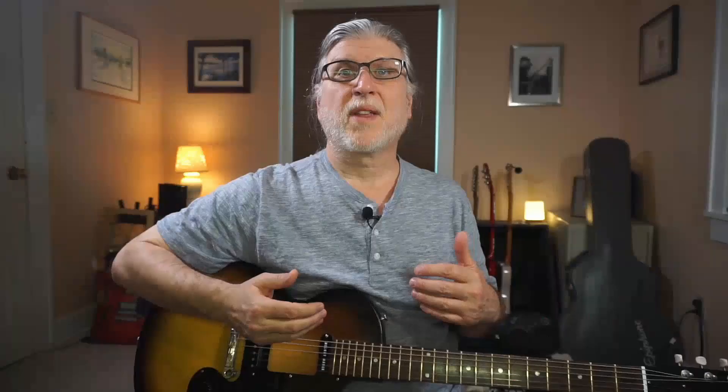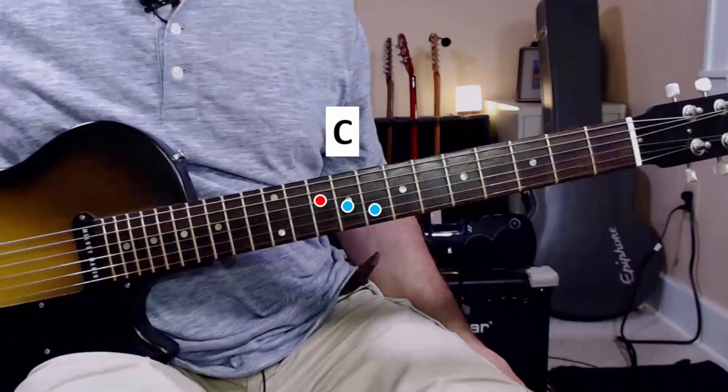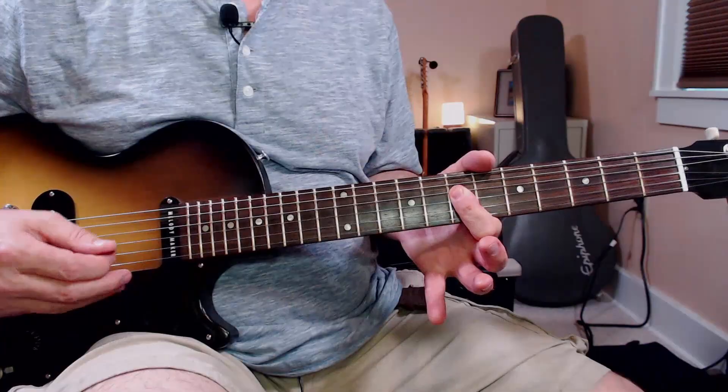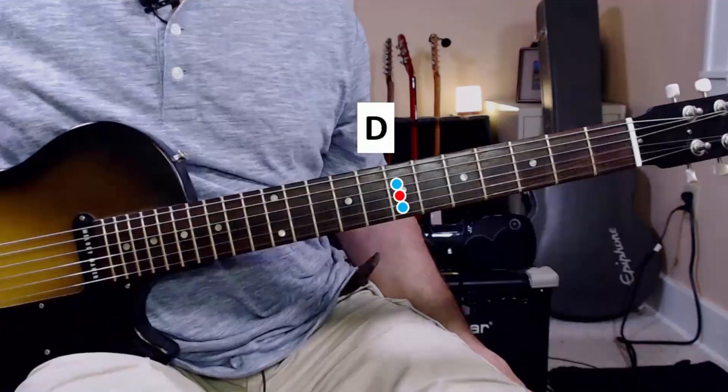So what does that get us? For starters, we hardly had to move our hands at all. More importantly, it makes it really easy to go to other positions. And we could do a third position by using the third shape, but I think you get the picture. So let's move on and do a more advanced example.